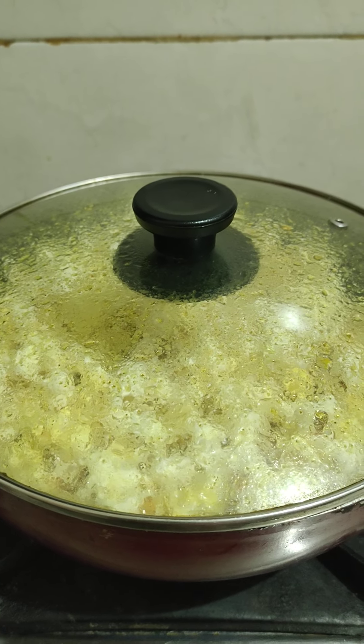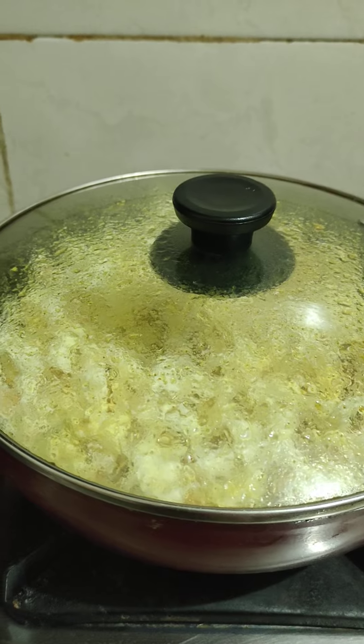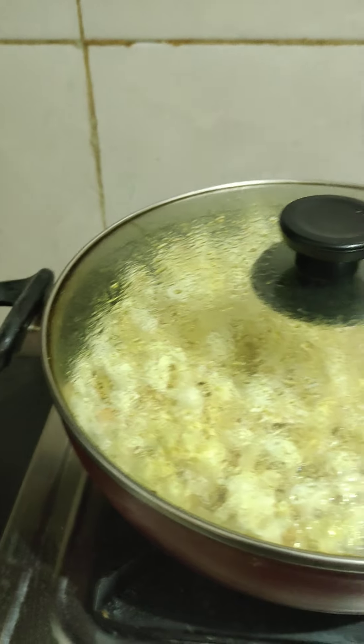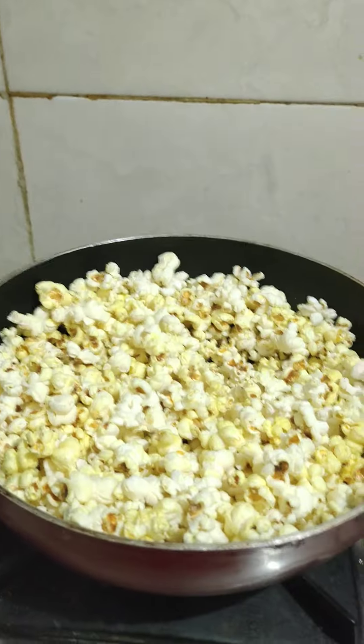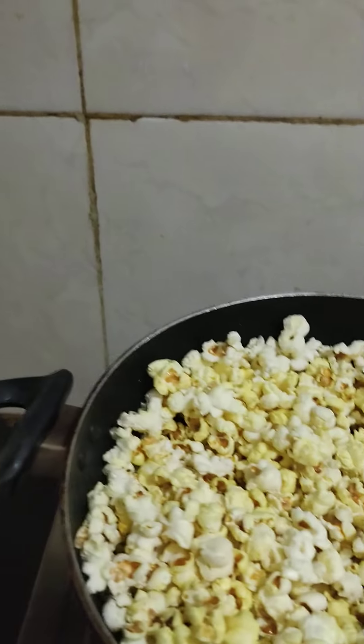We will finish now. The popcorn is ready. Homemade popcorn is ready!